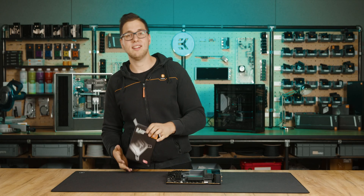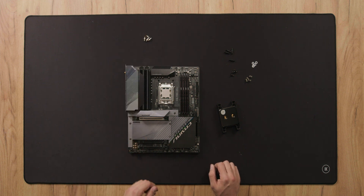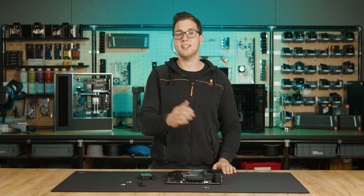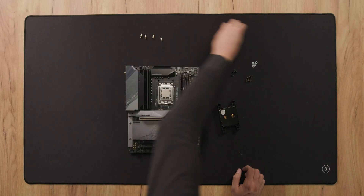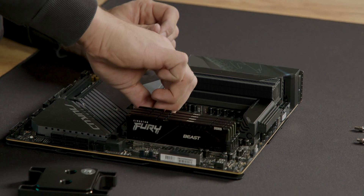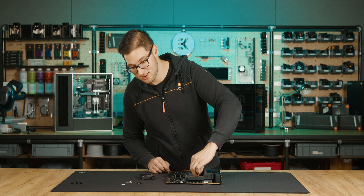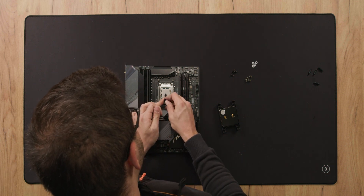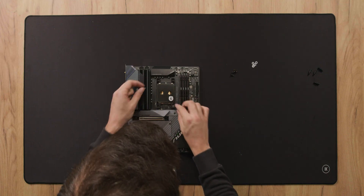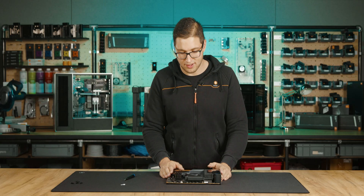Now let's move on to the EK Quantum Magnitude AM4. You need to get the EK Quantum Magnitude UNC standoffs AM5 from our webshop, again at a symbolic price. Install the new standoffs onto your AM5 motherboard's backplate. The mounting screws are available in different colors — we're using the nickel ones. Unlike with previous blocks, you must not use the washers here, as you'll end up with inadequate contact. Apply some thermal paste, insert the springs, and tighten down in a cross pattern. And voila — the block is installed on the AM5 motherboard.